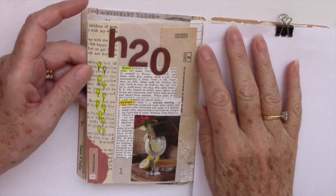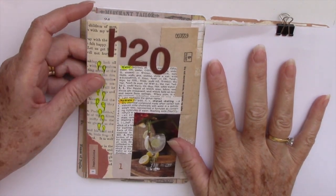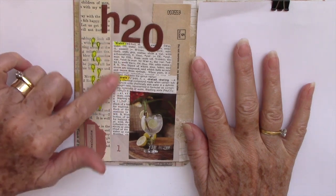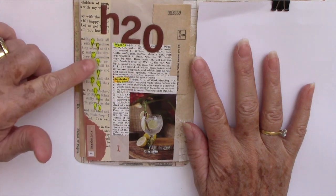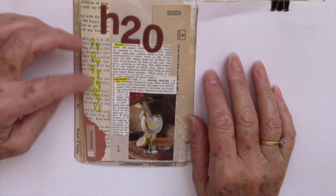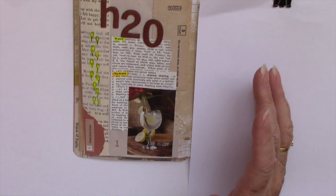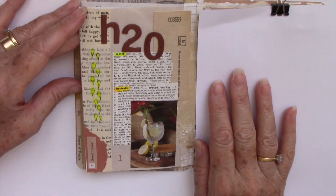Before I move on, I should point out that I did add some extra bits to day one's page. I often go back, check how it looks, and then add a few bits and bobs. All I did was use a highlighter to highlight the two words 'water' and 'hydrate', and I also added these — supposed to be droplets — also highlighted in yellow. Looking at it now, I may still add a little bit of journaling just to say that 'hydrate' is my word of the year. So that's that day finished.